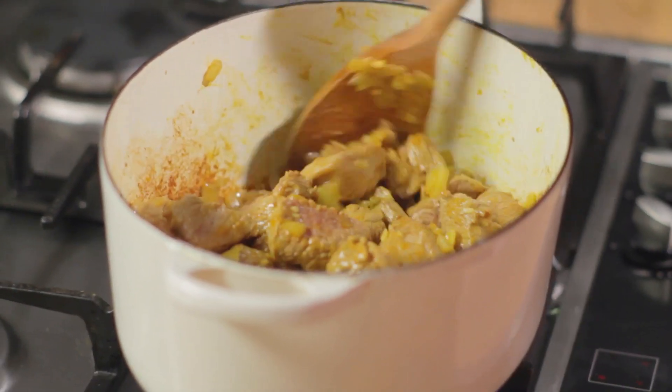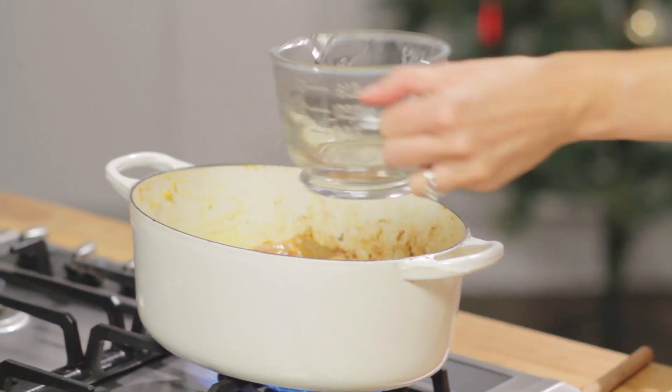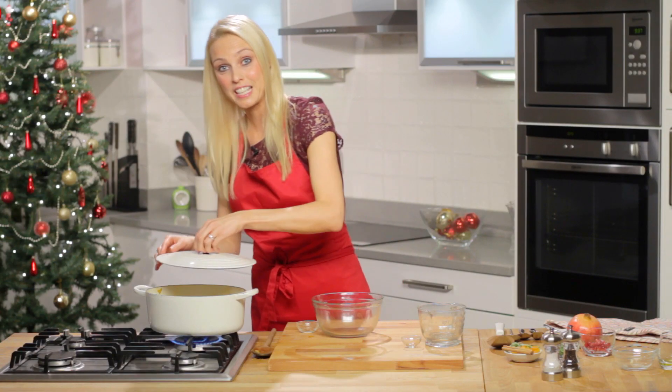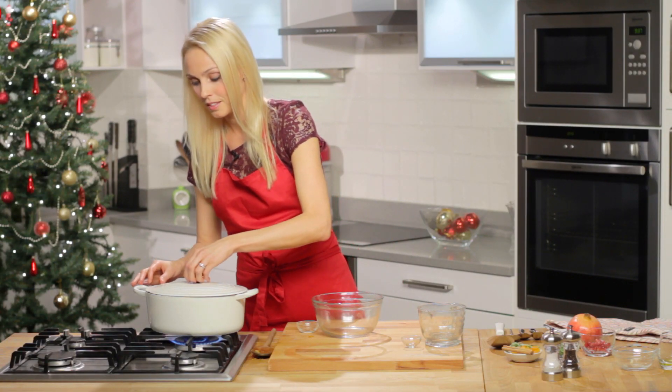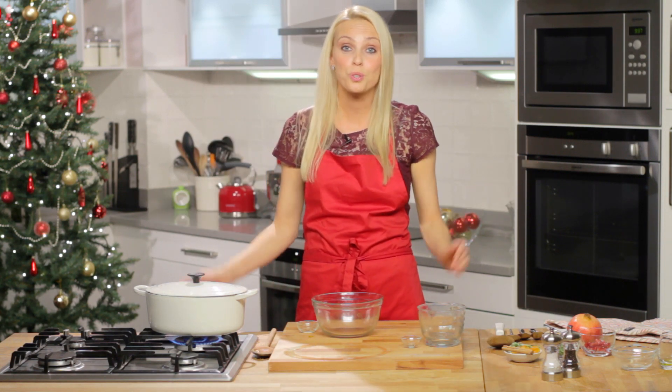So when you're happy with the colour of the meat you can add the water and the saffron. Just bring to the boil and then reduce the heat. Then cover and simmer for two hours, or you could just pop it in the oven and then carry on doing all your Christmas preparations.